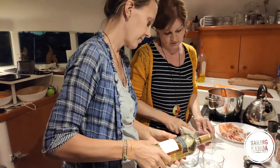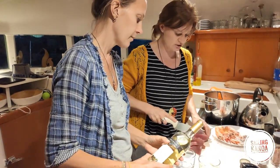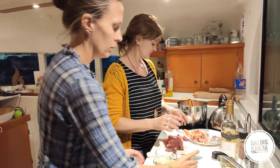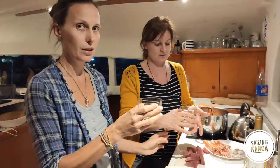I cut the tuna into small pieces. Or we try the cooking wine first — of course.